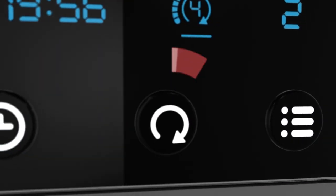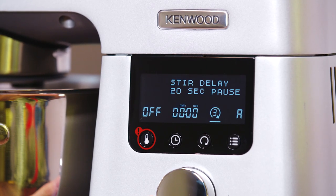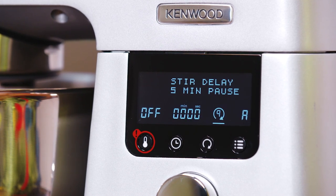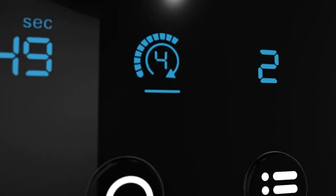The stir speed button enables you to select the right stir speed for your recipe, with a range from 5 seconds to 5 minutes. The stir setting above it indicates the interval program selected.